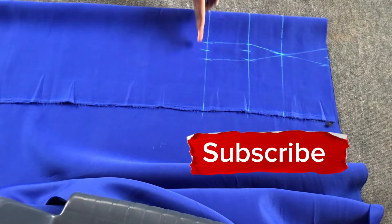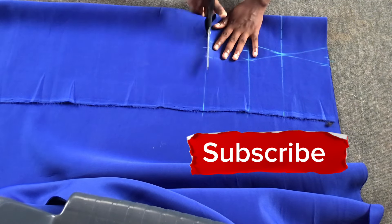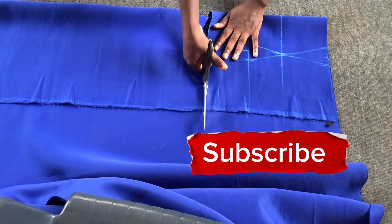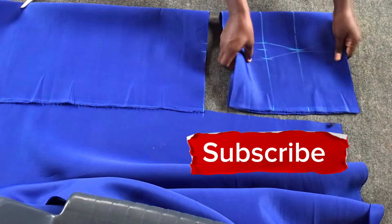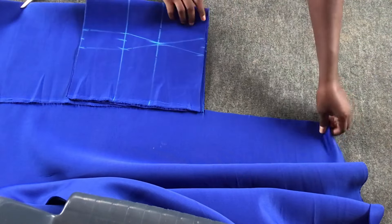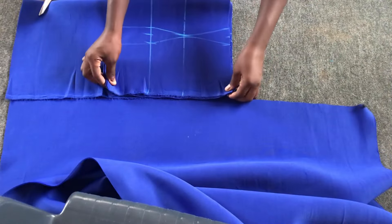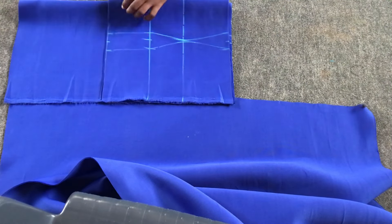As you can see, the bust point line is poking — that's so the bust can fill in and give you the bust shape. I'll be cutting out the front, and then cutting the back as well using the same measurements.